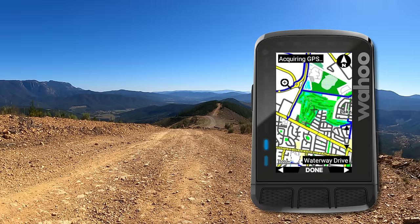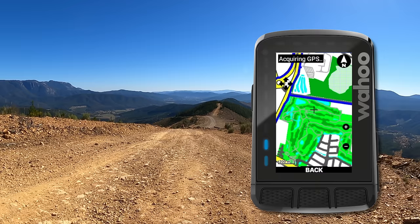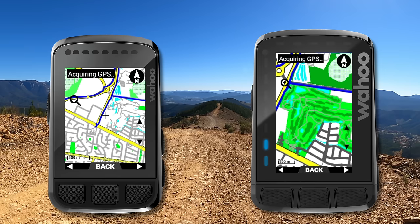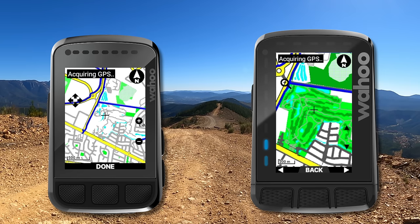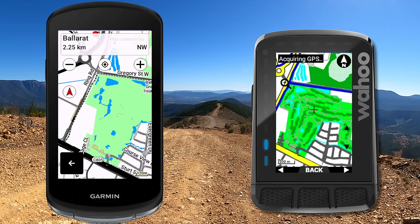And finally, a very left-field comparison you probably didn't expect to see here on the channel — a golf course mapping comparison. It happened that I rode past a golf course and noticed the fairways were shown in detail on the Roam 2 with the updated maps. Here is the Bolt 2 with updated maps — the trails are still there but not the same level of fairway detail. And comparing to the Garmin Edge 1040 Solar, no fairways shown at all. So if you want to ride past a golf course and see the most detail, use a Roam 2.